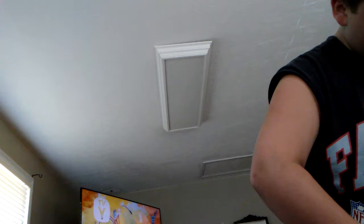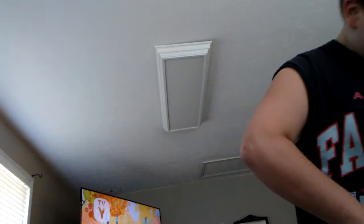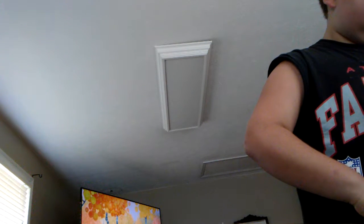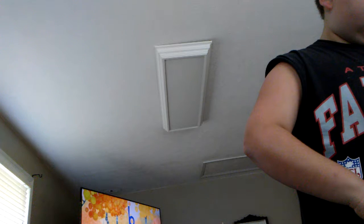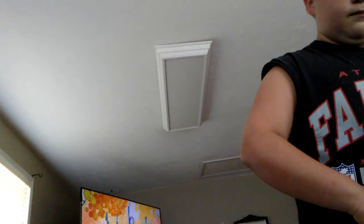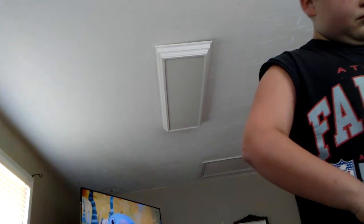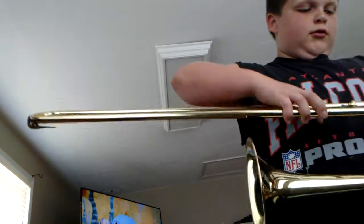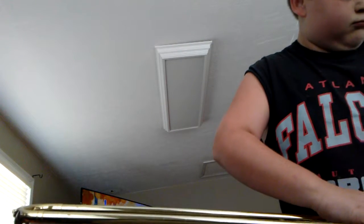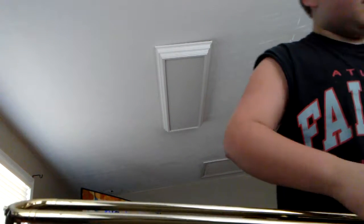I think it won't slide. Here it is so far. Oh, there we go — here's the blowing piece.